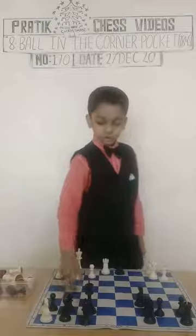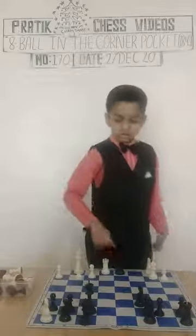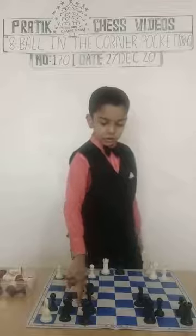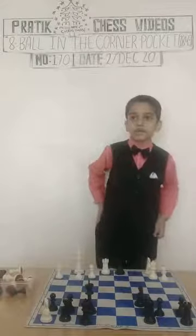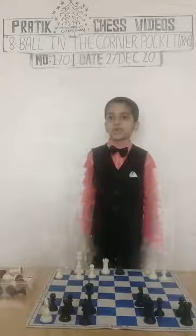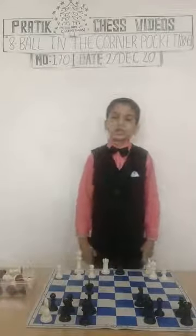If the King goes here, the Knight will jump. If the King goes here, the rook is standing. And if the King goes here, the bishop is standing. So the game ends with a smashing checkmate. What a checkmate!